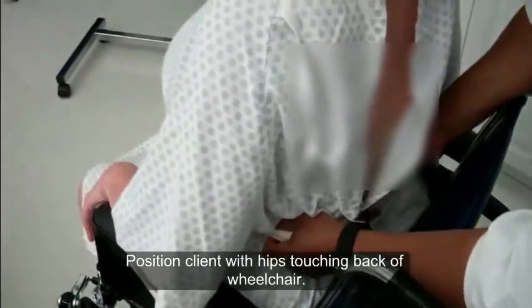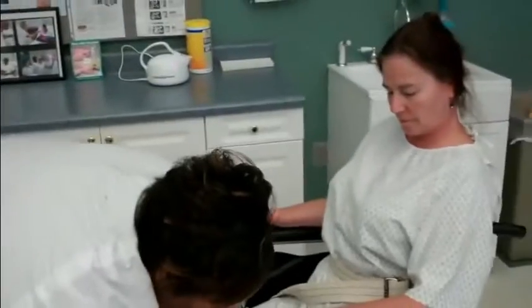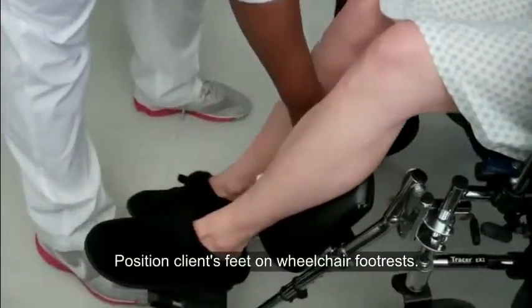I'm going to pull you back a little bit to get you more comfortable. One, two, three. Oh, that's good. Very good. Let's put your feet up. How's that? That's good. Very good.